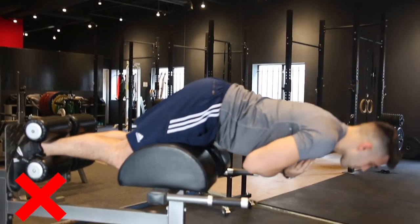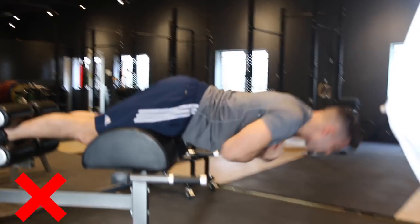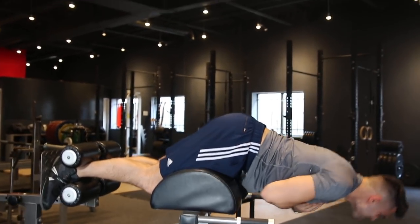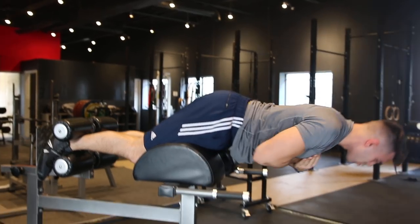Mistake number two is subtle but makes or breaks the exercise. Coming down, I'm contracting my glutes, but the issue is I'm lowering my back, transferring tension off my glutes to my back, and doing the majority of the exercise with my back. Doing it properly, my back is still an activator — this is a posterior chain exercise — but I'm starting the movement like a hamstring curl: pulling against my hamstrings, pushing into the pad, transferring weight to my glutes, and squeezing. Are you feeling it in your hamstrings and glutes, or your lower back? That's how you know.